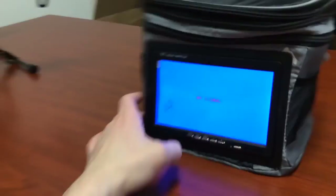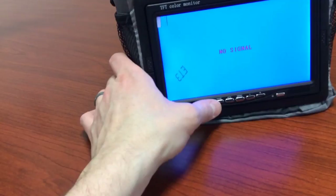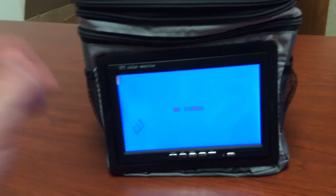There we go — the screen is on. You've got your volume keys right here and a menu button that lets you adjust different features and settings. You can switch between video one and video two input, which is nice. There is a screen protector on the screen which you'll peel off — that's why you see the fingerprints. You'll peel that little piece of plastic off.